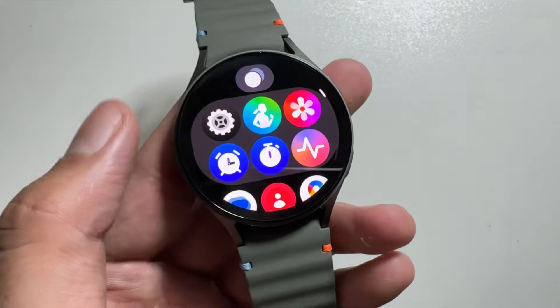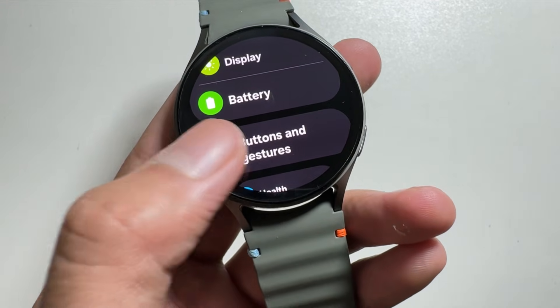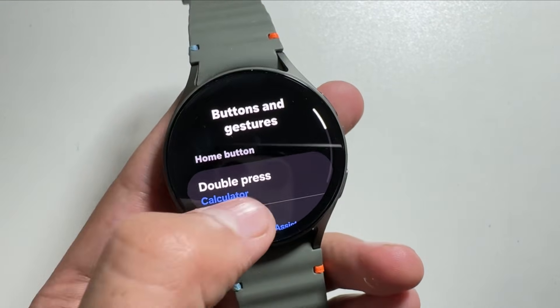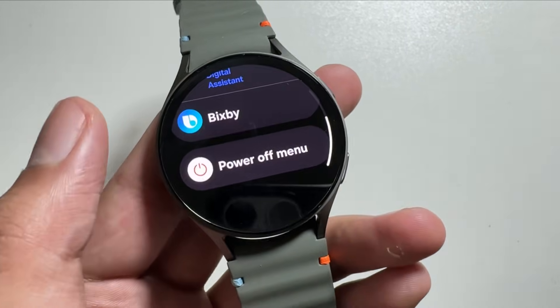To activate it, simply go into the settings of your watch, then from here search for Buttons and Gestures, then tap on it. Now you have to select the Long Press option over here.